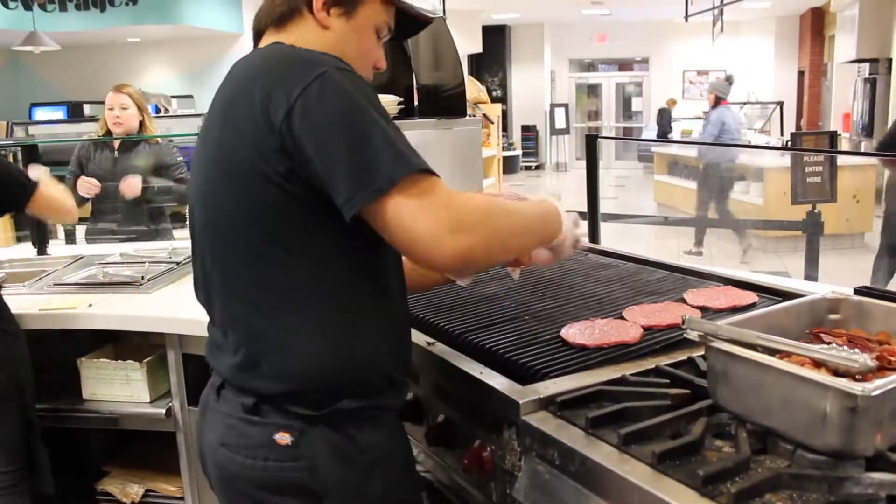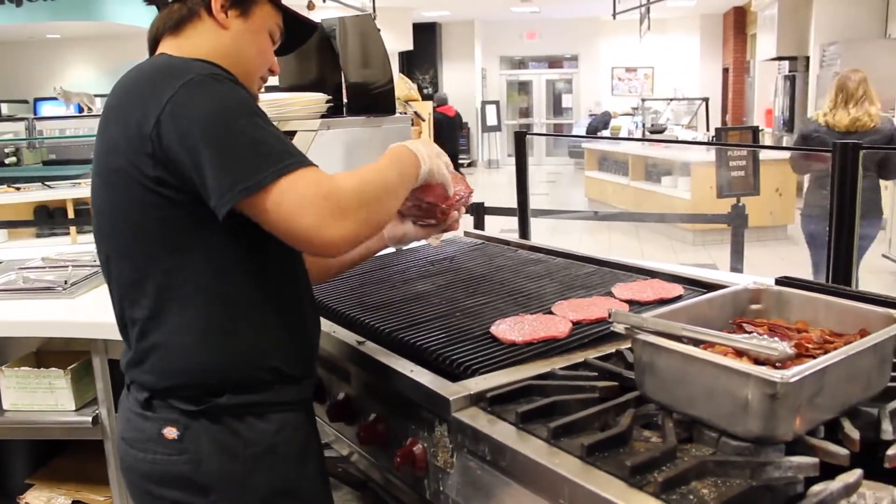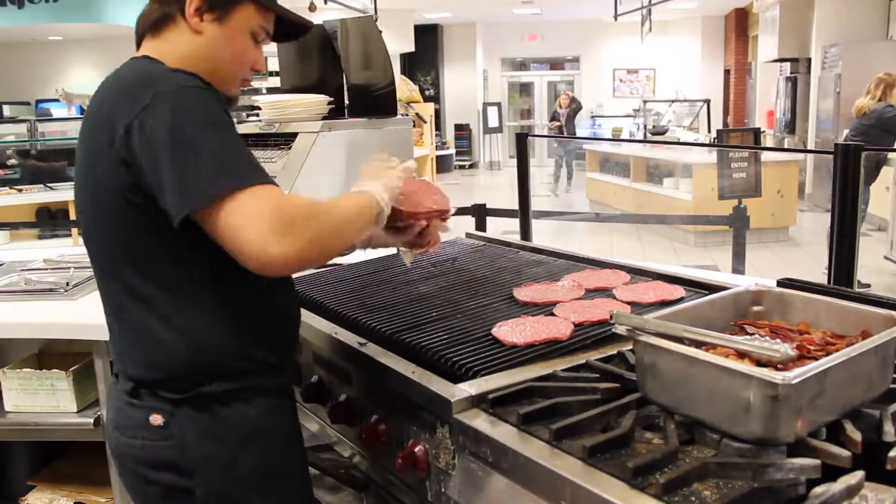The things the griller will always be cooking include burger patties, chicken patties, french fries, chicken strips, and grilled cheeses.